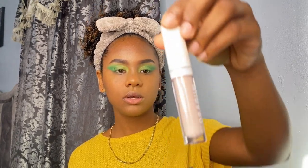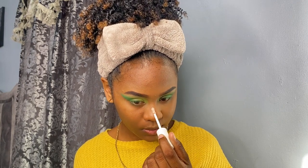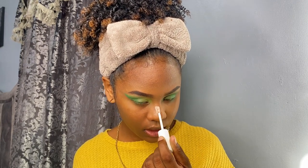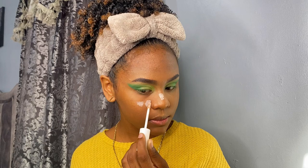I do have a dark spot on my nose and acne scars, so I'm going to use the Dragon Beauty color corrector. I'm not sure what shade it is. It's like a lavender color but it gives a white effect — so I'm just covering up my dark spots with it.